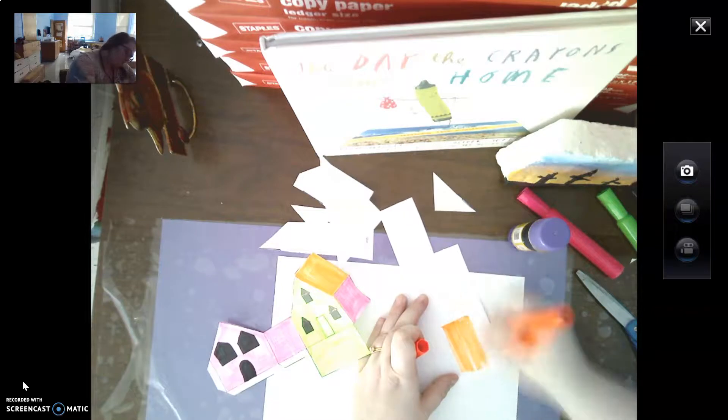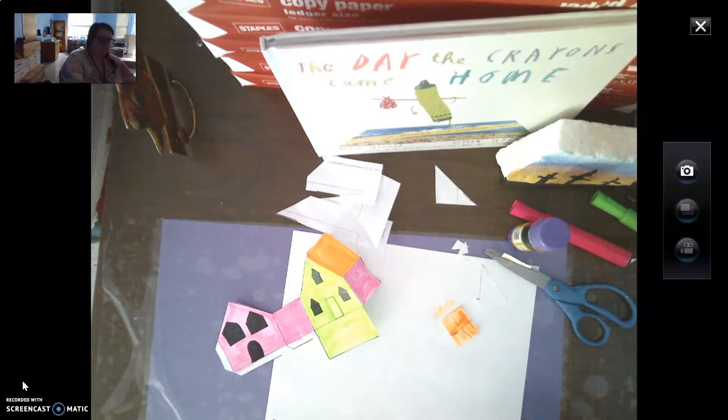I'm going to make my door orange, and I'm just going to color a rectangle. When I color this rectangle, I have to cut it out. I'm going to think about what kind of nice things people say to me, and what kind of nice thing I could write on this door — on the inside of the door — to remind people to have a good day or just to be kind. I'm going to fold it in half and color the outside as well.